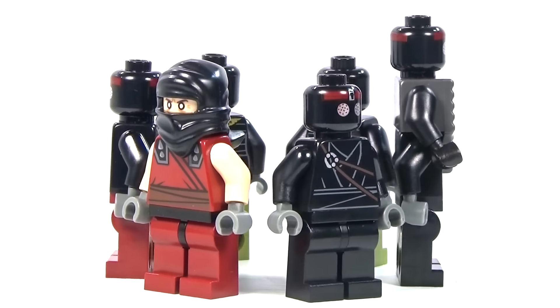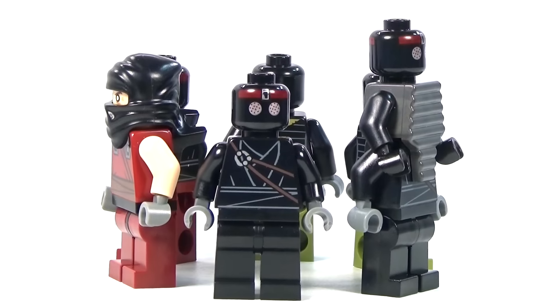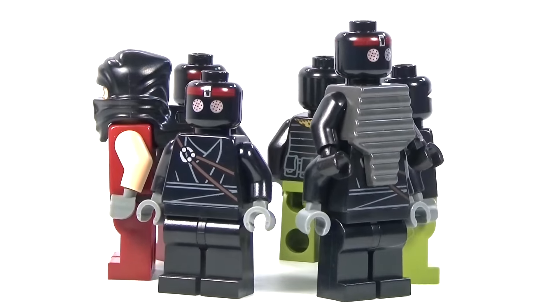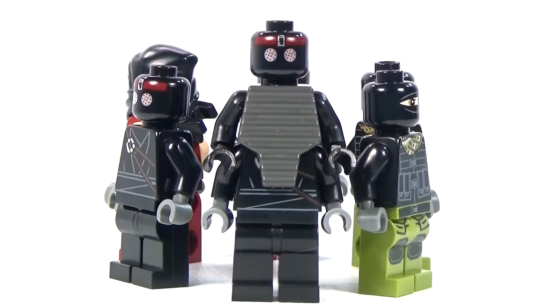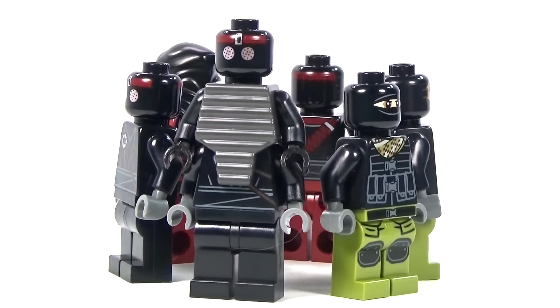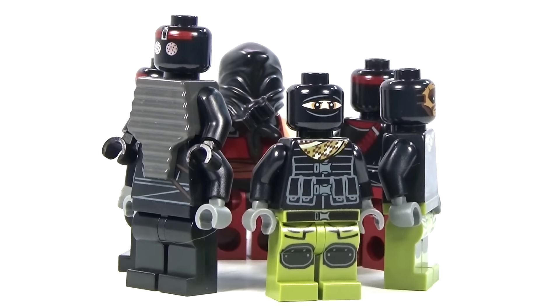The next one here, this almost all black one, is kind of your standard foot soldier and it was in several different sets — I think five or six different ones. We also had this one that has four arms; it is a robot foot soldier that was in the Shredder's Lair set, which was kind of cool. The other two that we have here were both movie versions.